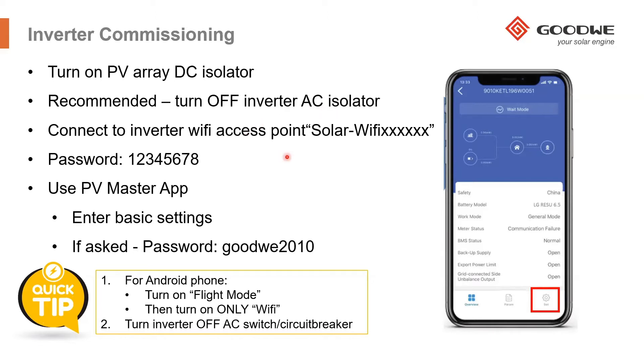To connect to the inverter, find the Wi-Fi access point named Solar Wi-Fi XXXXX. The last six characters are the last six numbers of the serial number of that inverter, which you can find on the right-hand side of the inverter on the nameplate rating label. This allows you to ensure that you're connecting to the correct inverter.